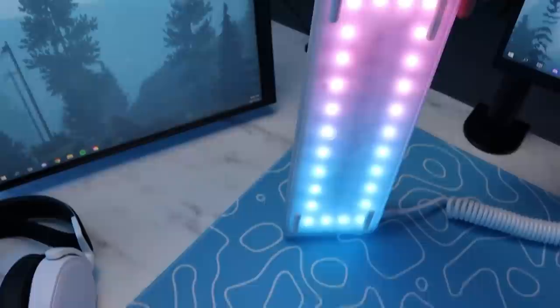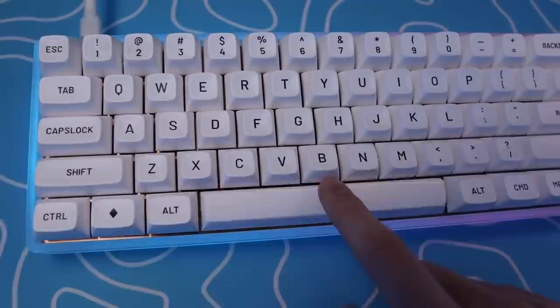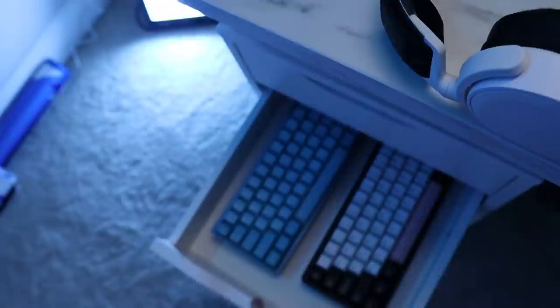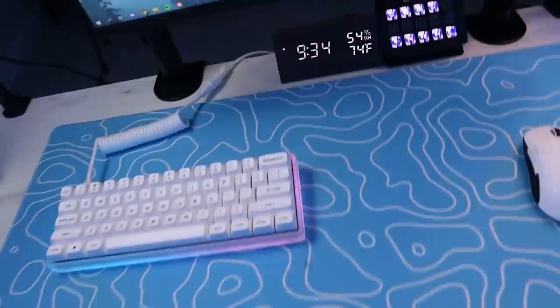For my keyboard, this is the Drop custom keyboard — I built it. Drop actually sent out all the parts for it. I'll have the full kit linked in the description. It has laser Mito cyan switches. I like it a lot. I do have two more custom keyboards that I've built — this one has really clicky switches and this one has some Holy Pandas. But for now I'm using the linears. I like these a lot. I just like it because it has RGB — I just think it looks the coolest.